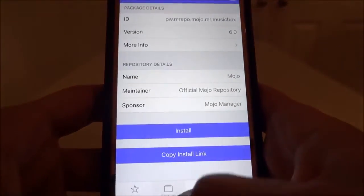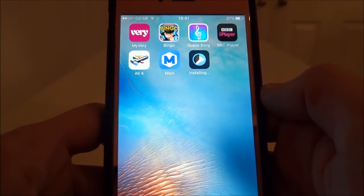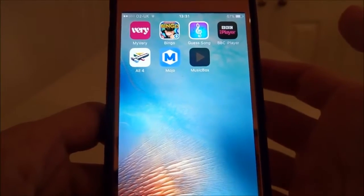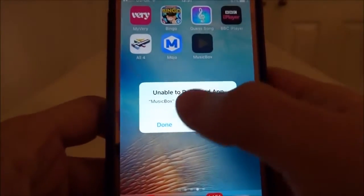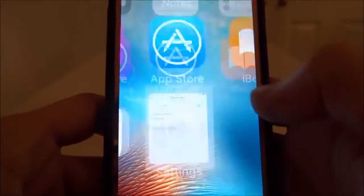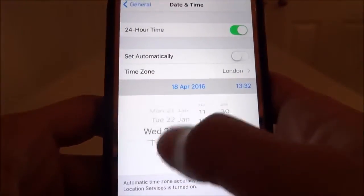Hit install on the pop-up, hit home, and if you're lucky the app will show straight away. Let it fail right away — once the pop-up comes up, hit retry, go straight to Settings, and scroll the date all the way back to 2012. Keep hitting retry.